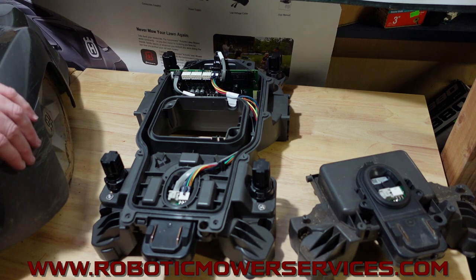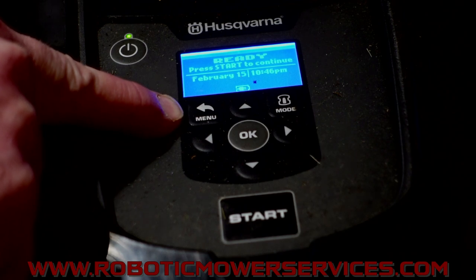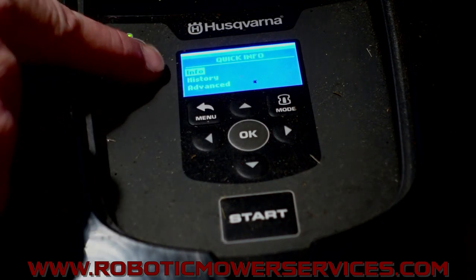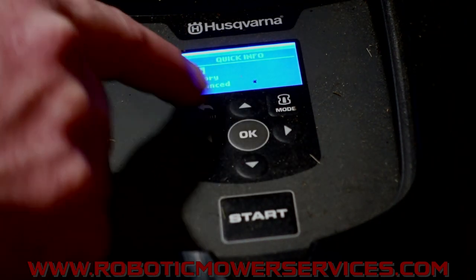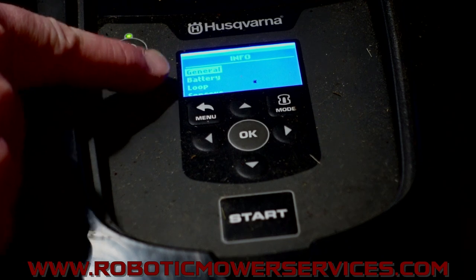I'll get my 115H over here on the bench, powered up and ready to go on the home screen. We want to get into the quick info menu to see our signal values coming in from our boundary wire, guide wire, and all that — to get a better idea of what the mower is sensing and why it's going the way it's going. To access the quick info menu, hit the menu button and instead of pressing it once, hold it down. There we go — quick info. You'll see: Info, History, Advanced. We want Info. Hit OK. Now we have General, Battery, Loop, and Sensors. We want Loop — go down, highlight Loop, hit OK.